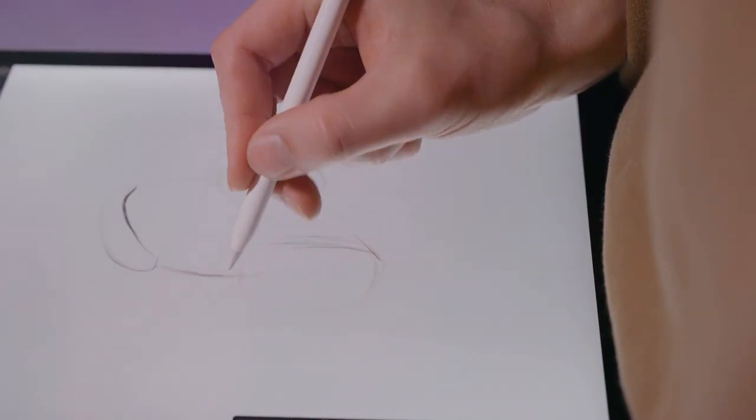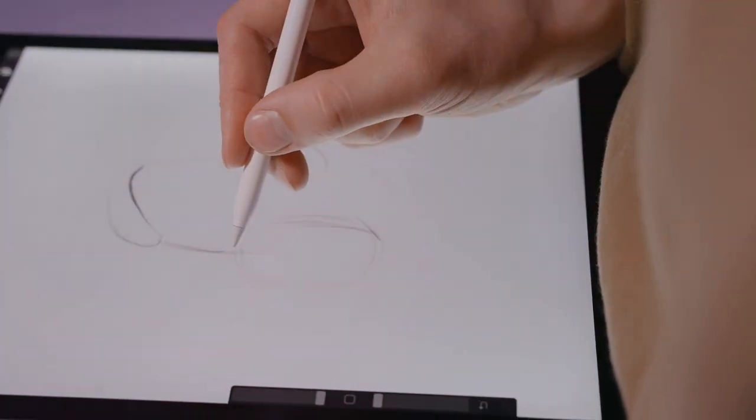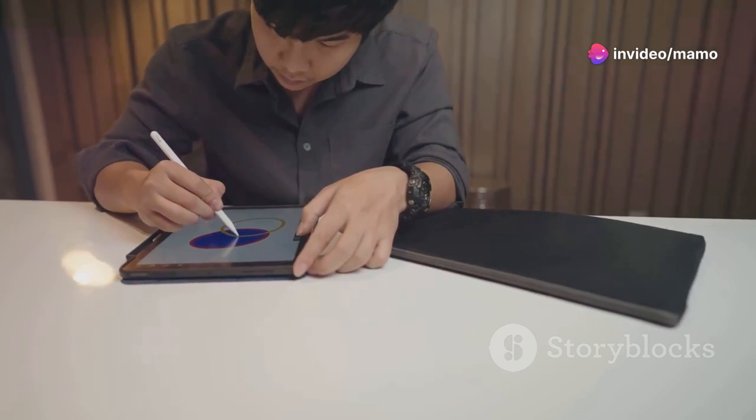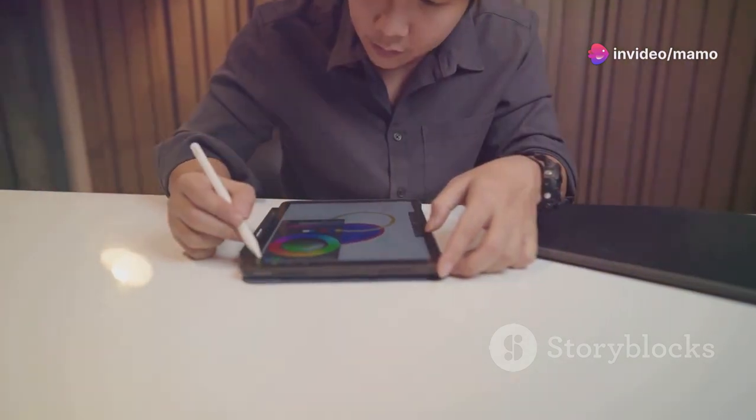This 14-inch graphic art tablet boasts a full laminated anti-glare screen, perfect for those long drawing sessions. With 16,384 pressure levels, the new X3 Pro battery-free stylus makes every stroke smooth and precise.